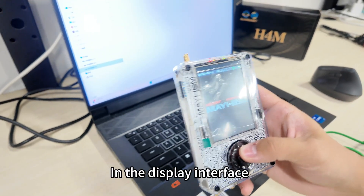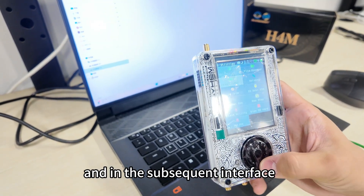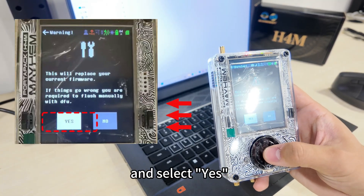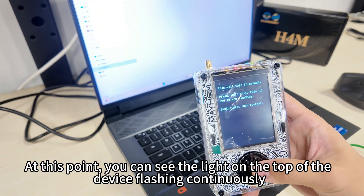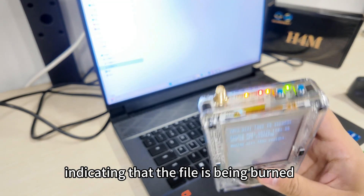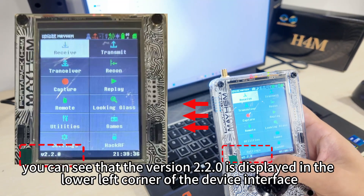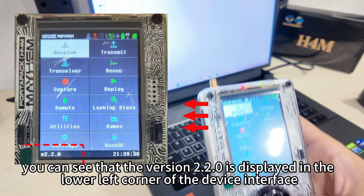In the display interface, select Utilities and then in the subsequent interface choose Flash Utilities. Find the firmware file you need, click to confirm, and select Yes. You can see the light on the top of the device flashing continuously, indicating the file is being burned. After the burning process is completed, version 2.2.0 will be displayed in the lower left corner of the device interface.